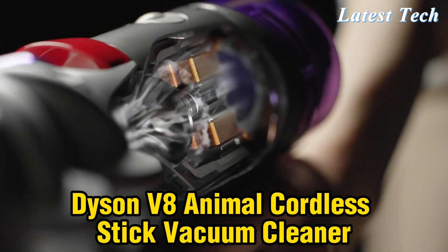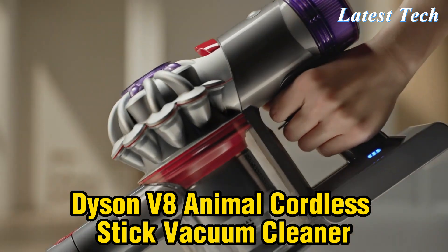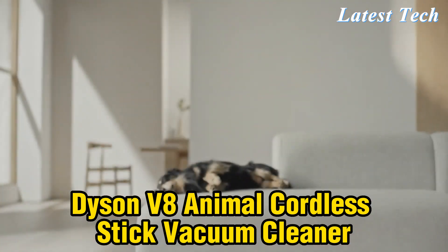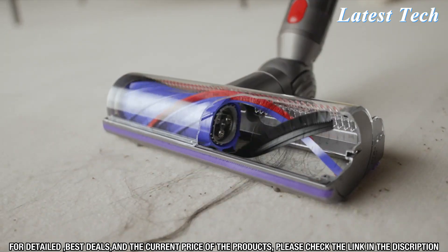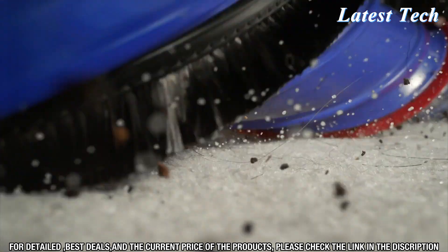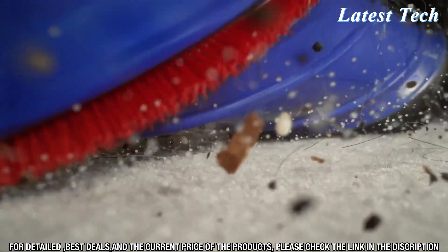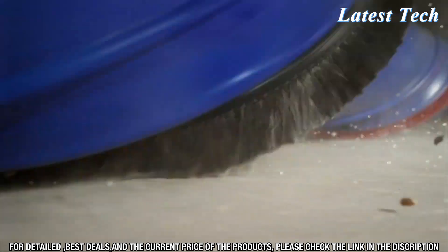Are you looking for a powerful and efficient cordless vacuum to help keep your home clean? Look no further than the Dyson V8 Animal Cordless Stick Vacuum Cleaner. This powerful and lightweight cordless cleaner is designed to make your life easier with up to 40 minutes of fade-free suction, a max power mode for tougher tasks, and a whole machine filtration system.